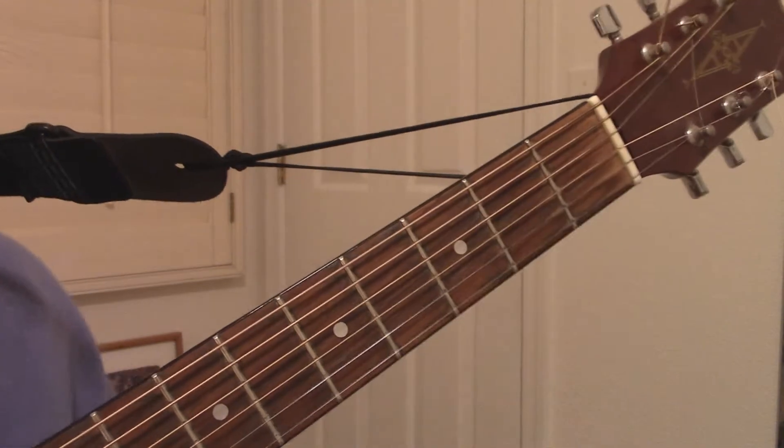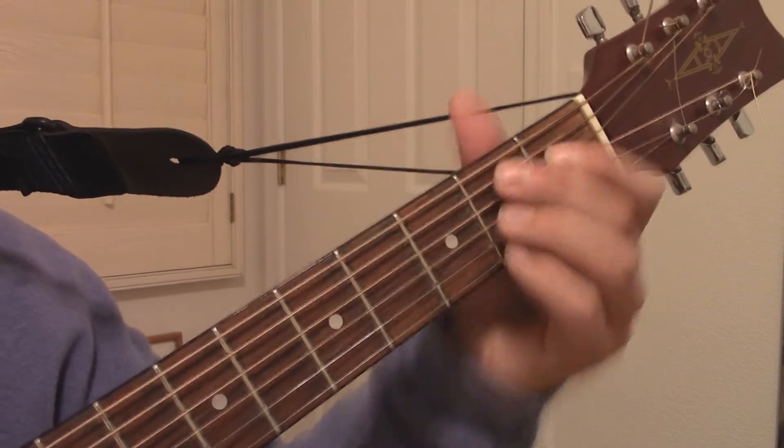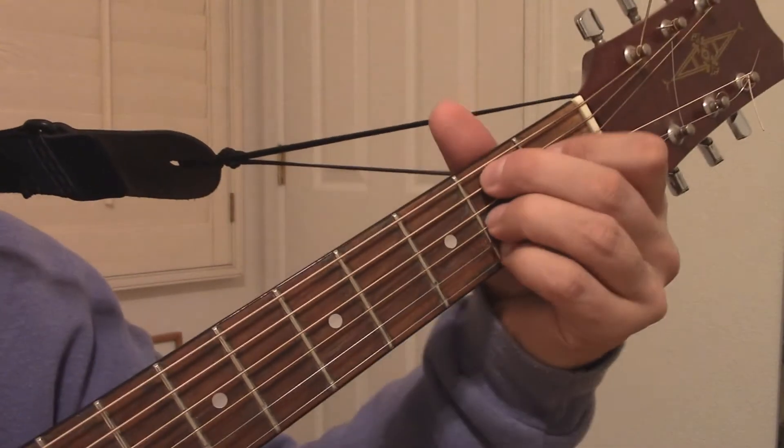Another exercise is to just take your hand off and put it back on again. Keep reforming the chord, and eventually you'll develop the muscle memory to make this chord over and over again.